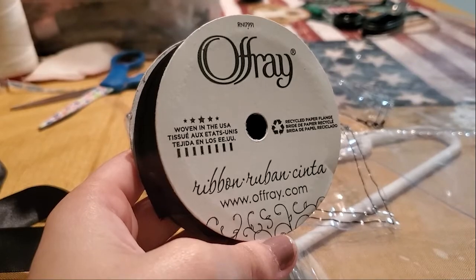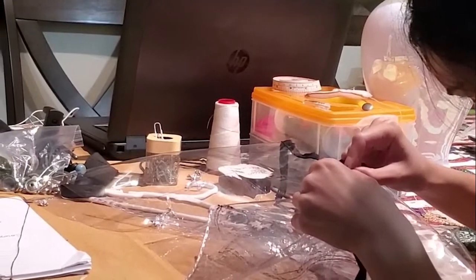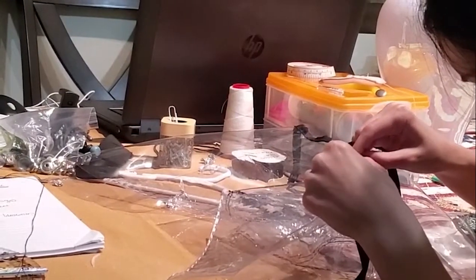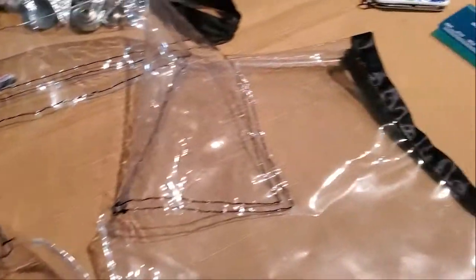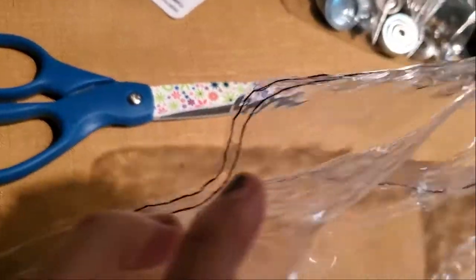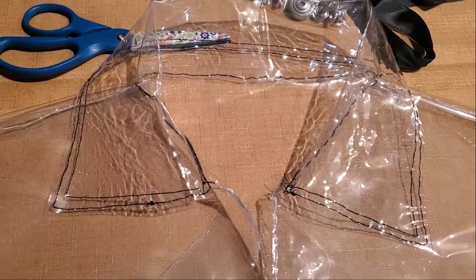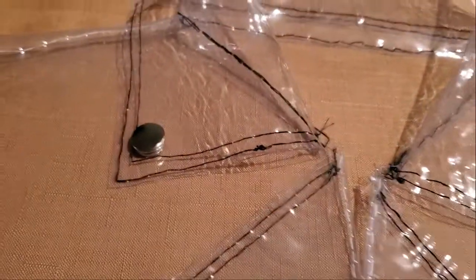Now I'm going to take some black ribbon to put on the armholes. I also did the black stitching lines on the collar, but before that I cut it a little bit because it was too big. I attached the snap button to the pocket and the collar and did the black stitching lines on the lapels, leaving an empty space on the left side for the zipper.